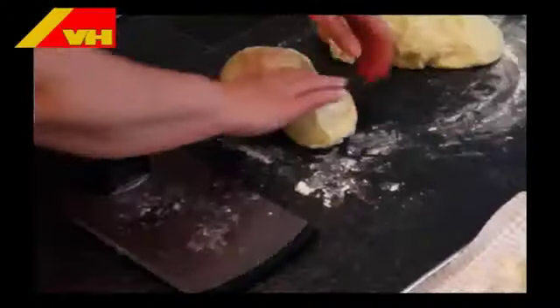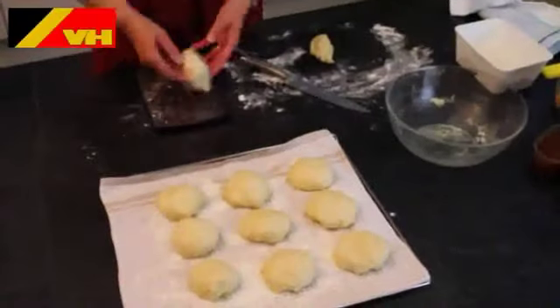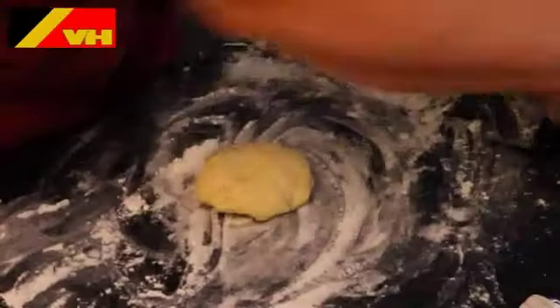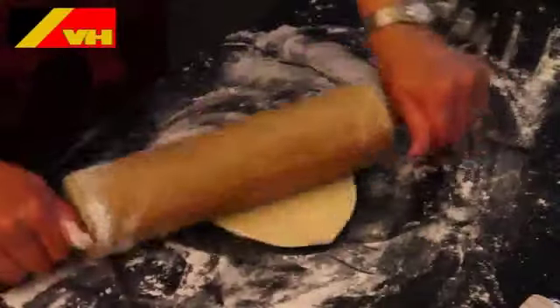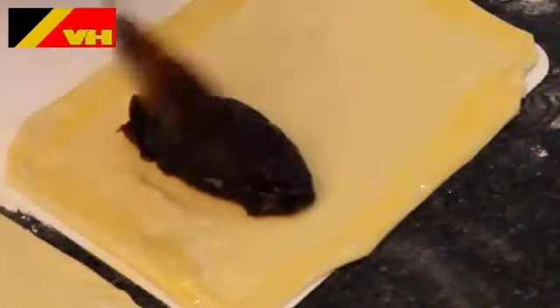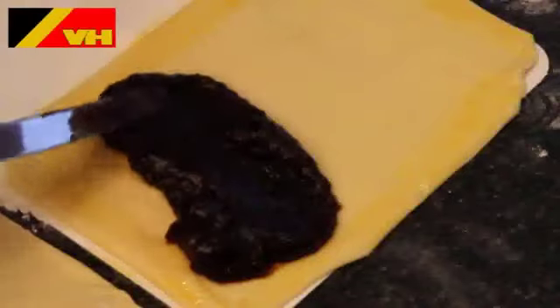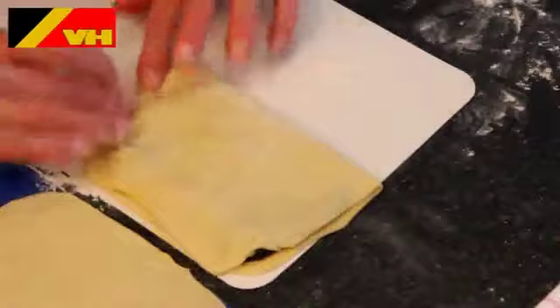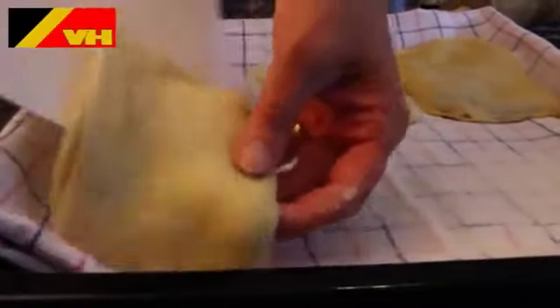Now remove the dough from the bowl and divide the dough into pieces of 80 to 90 grams each. Roll the dough out into a rectangle shape roughly double the size of the waffle. Brush egg yolk around the edges of the dough and fill half of the dough with your fruit filling. Fold the dough over and seal around the edges by pressing the dough together. Cut away the excess dough and place on a baking tray.